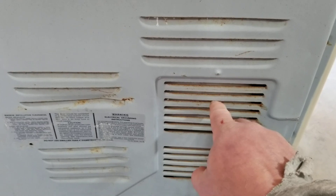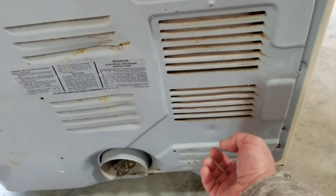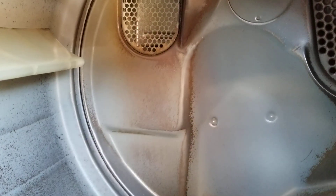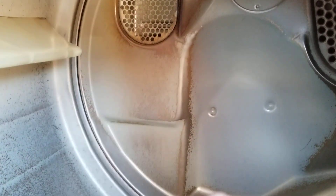So what happens when this is running? Air is drawn in through here, goes through the heating element down here at the bottom, comes up through just a little bit of ductwork, and exits out this vent here. Air goes in via the fan and is drawn in from the room right there.